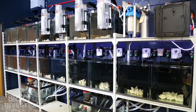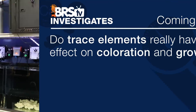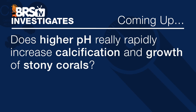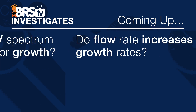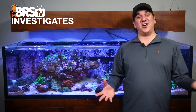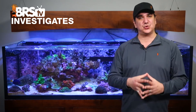We have four experiments which are all on the cusp of starting, likely in late February. First, do trace elements really have an effect on coloration or growth? Does higher pH really rapidly increase calcification and growth of stony corals? Does deep blue or UV spectrum affect either coloration or growth? And lastly, does flow rate increase growth rates? More or less, does all this stuff that we are buying and the effort that we are putting into this actually produce results?